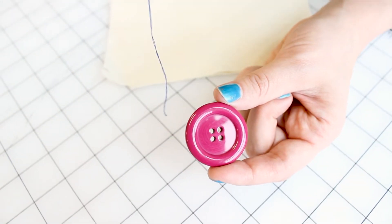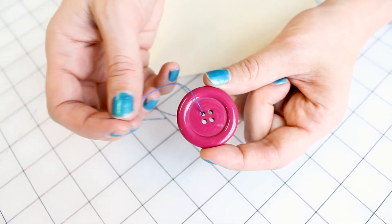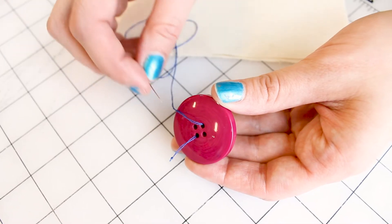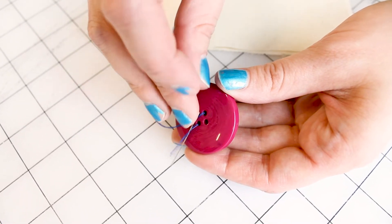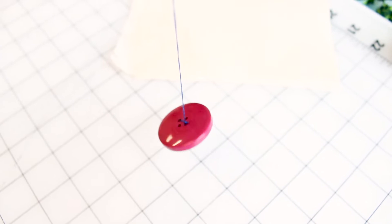Now grab your button because we're going to make this button magically hang on this thread. The first step is to take the needle from the bottom up of the button, and then take the needle from the top of the button down. Now flip over your button — this is the back of your button. Now that you have the back of your button and the two threads, we're going to take the needle and go right in the middle of the two threads and pull. Now your button is magically hanging on the thread.